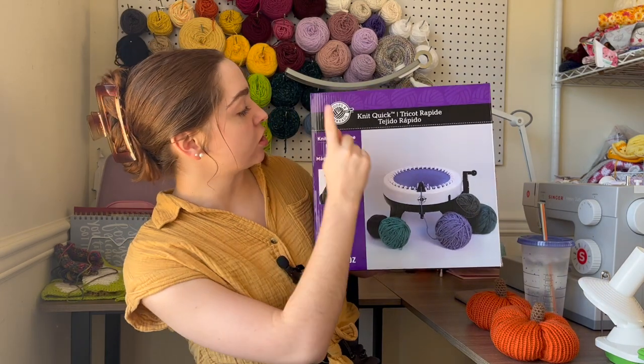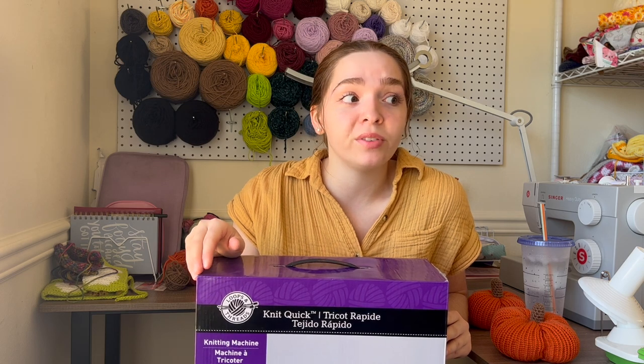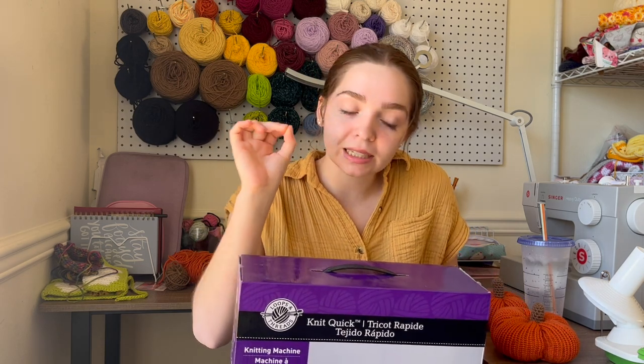This is my knitting machine — it's the Loops and Threads Knit Quick from Michael's. If you look it up online, it has really awful reviews, but I've never had any problems with it. I feel like a lot of bad reviews come from user error, because knitting machines require you to be very precise. Usually the issue is not using the right weight of yarn — if your machine is dropping stitches, the yarn is either too small or too big. Find the perfect weight for your machine and it works great.